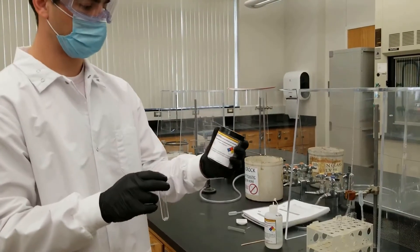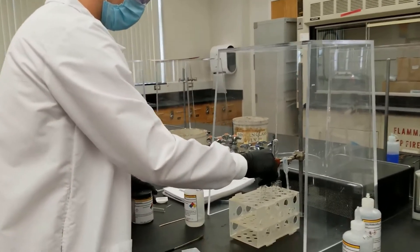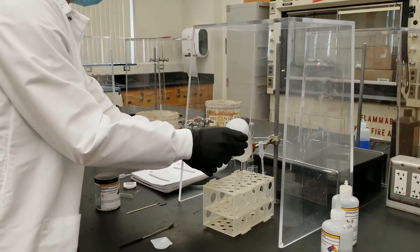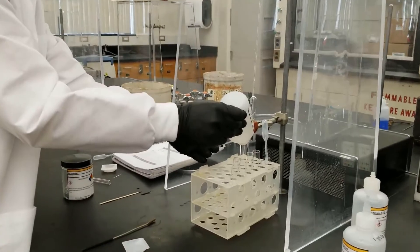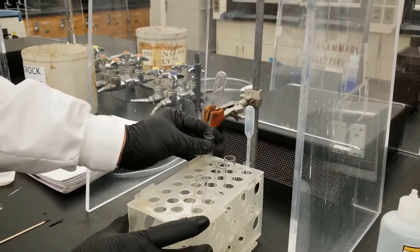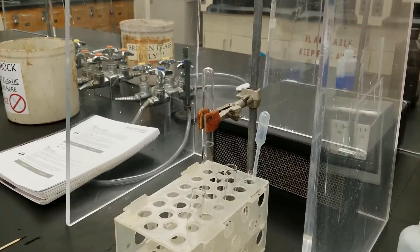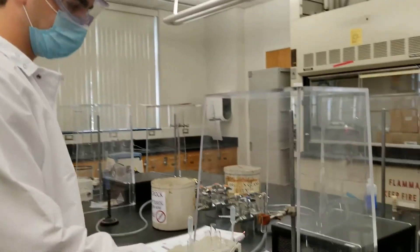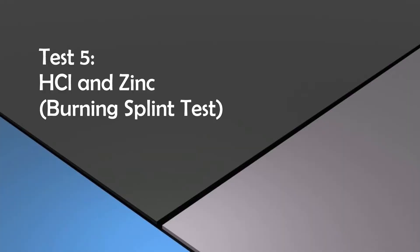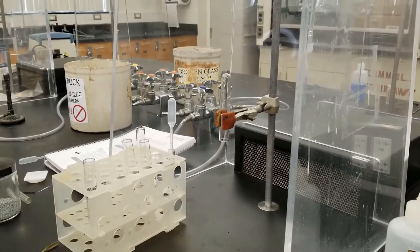For this portion of the experiment, we are going to add zinc to a test tube. We are going to place this test tube in a rack, add six molar hydrochloric acid, a couple of drops, and then hurry and put it under another test tube so we can catch any gases that escape. There it is reacting. We are going to do a glowing splint test now, and then a burning splint test. Whoa!